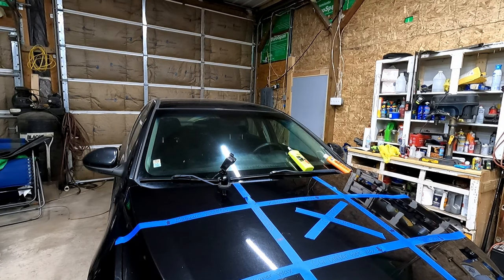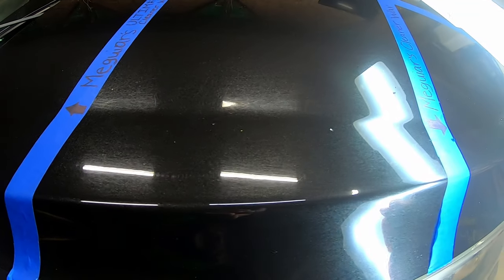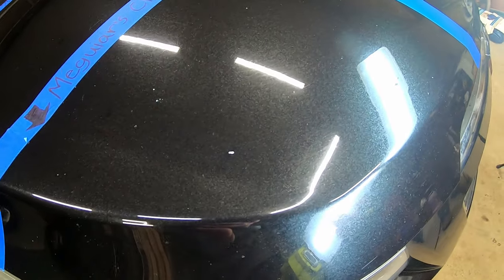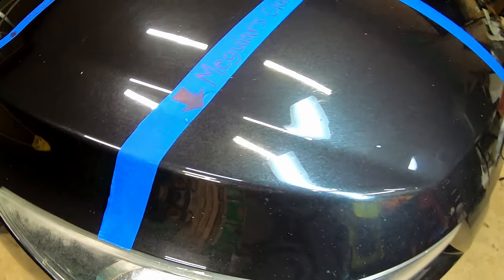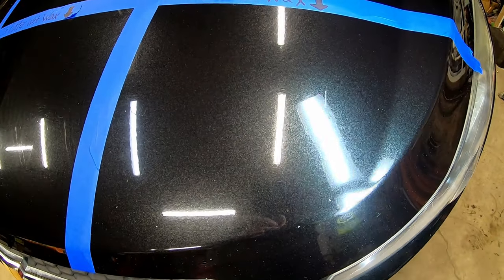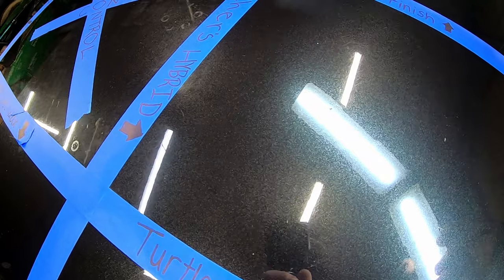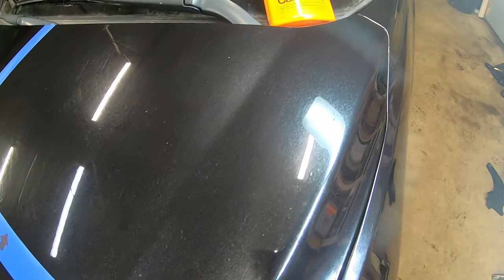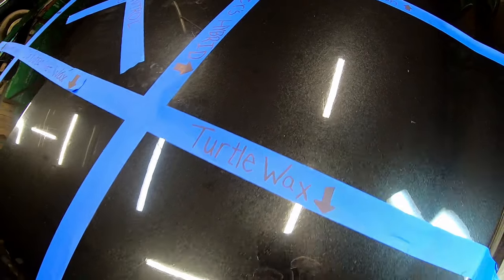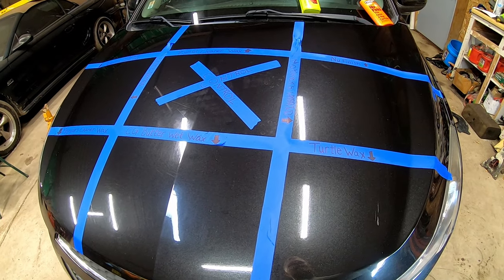So that's the end result of all the different waxes. That's the Meguiar's Cleaner Wax, this is the Shine Armor. Let's try to get some indirect light shining across it. So far there's not a real clear winner. Next, we will spray it with some water and see how it beads.